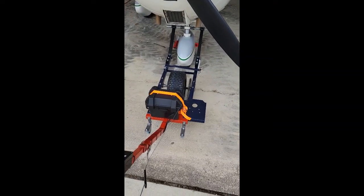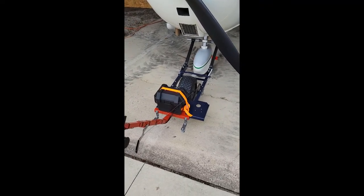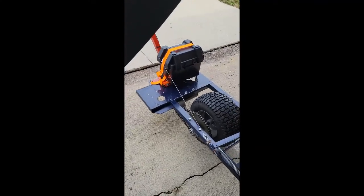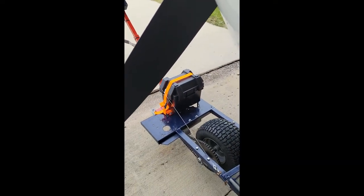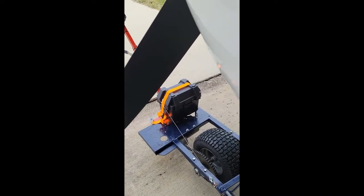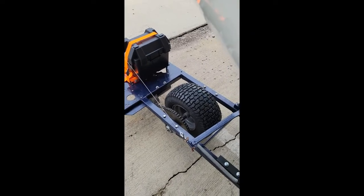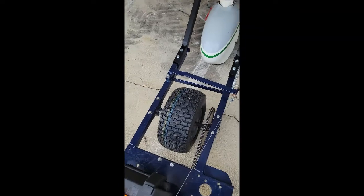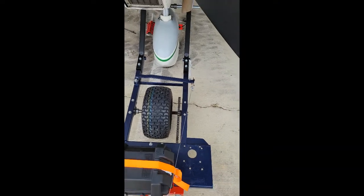I've got my little converted Power Tow Easy 40 — whatever the exact part number is — converted to electric with a 450-watt geared motor underneath from electricscooterparts.com. It was up on the side where the original transmission was, but because I'm using lighter batteries it was off-balance, so I slung it underneath and it lines up fine with the existing gear.